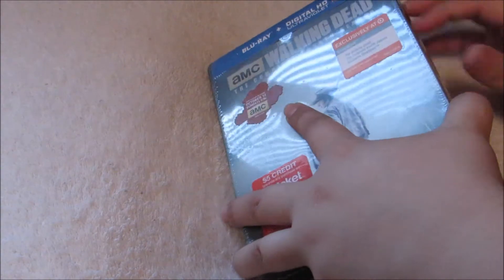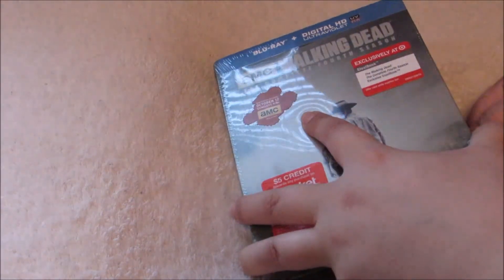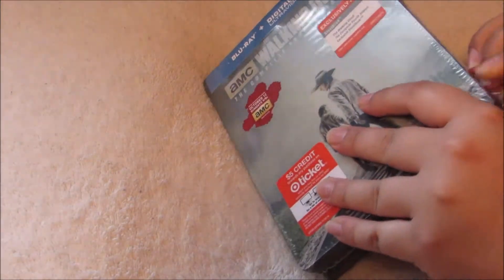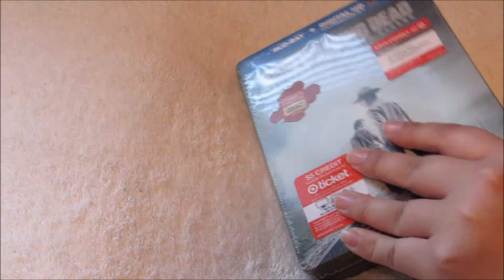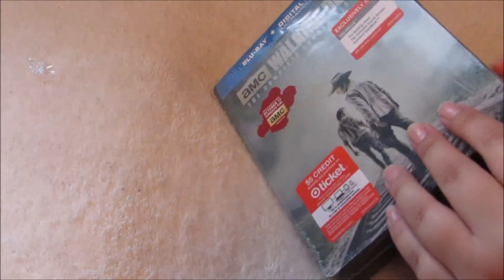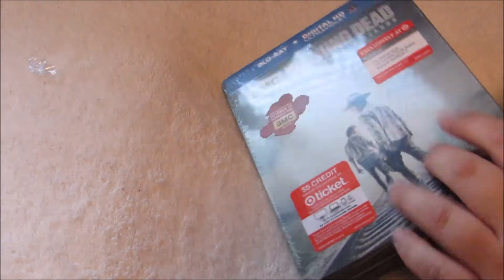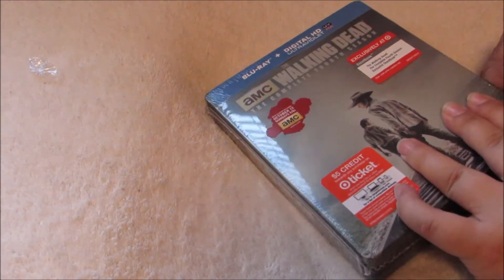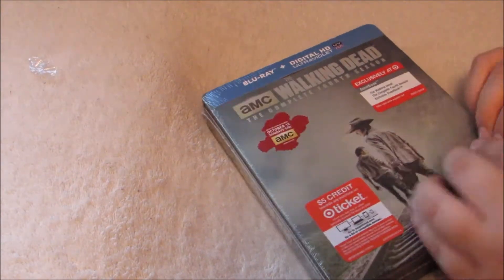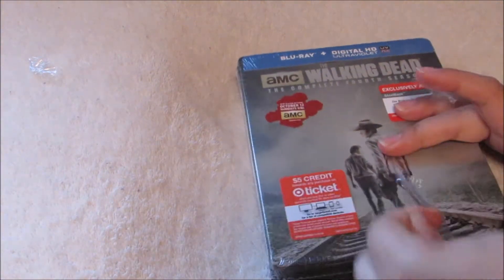Let me see here — probably should have gotten something to help me out here. There we go. Sorry about the poor lighting guys, I'm trying, I'm working with what I've got. Getting this plastic off — there we go.